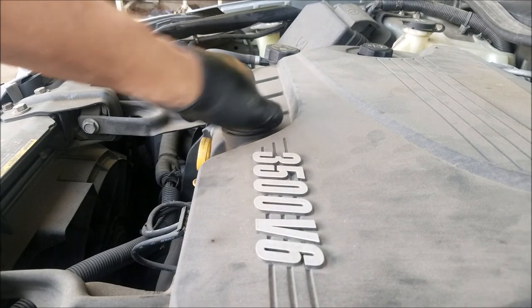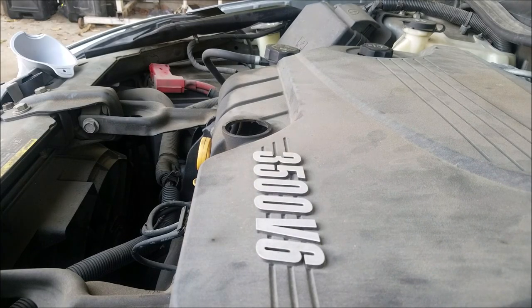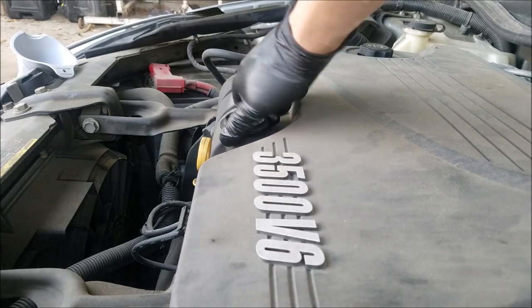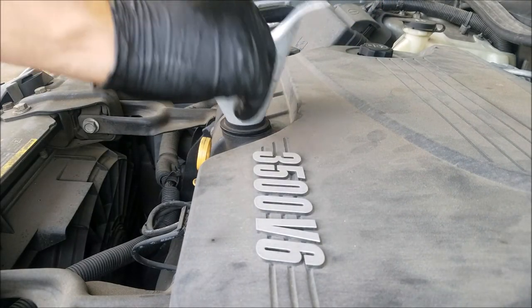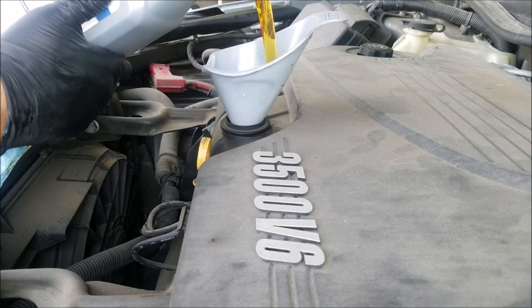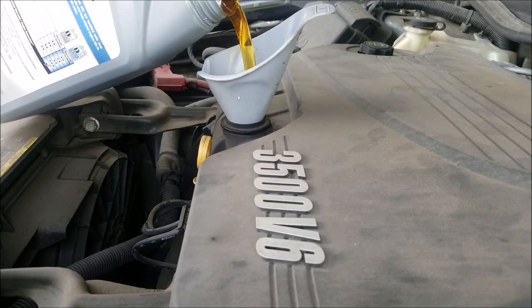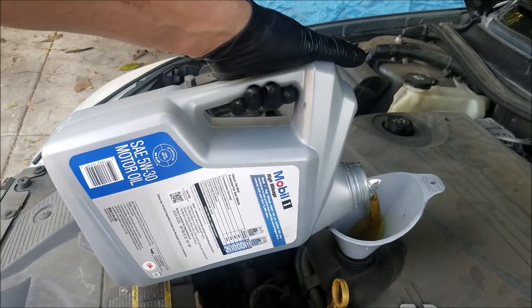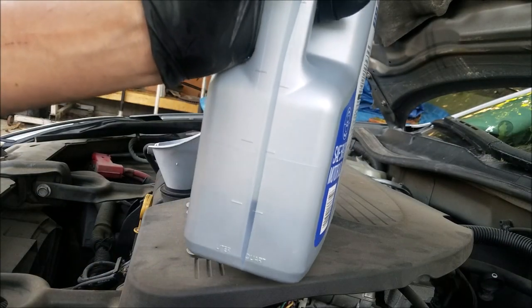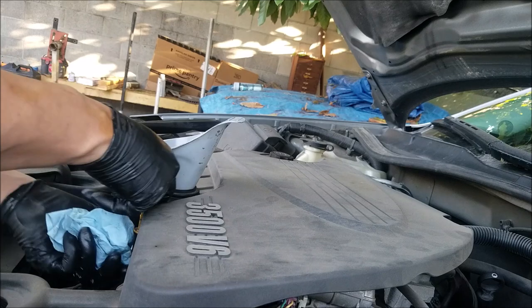We're now ready for the new oil. Remove the oil cap — if it comes off with the assembly, just separate the cap and reinstall the lower portion. Use the funnel and begin pouring the oil. I pour in about four quarts and then I check it. When checking the oil I always wipe off the first mark in case the marking of the old oil is still on it.